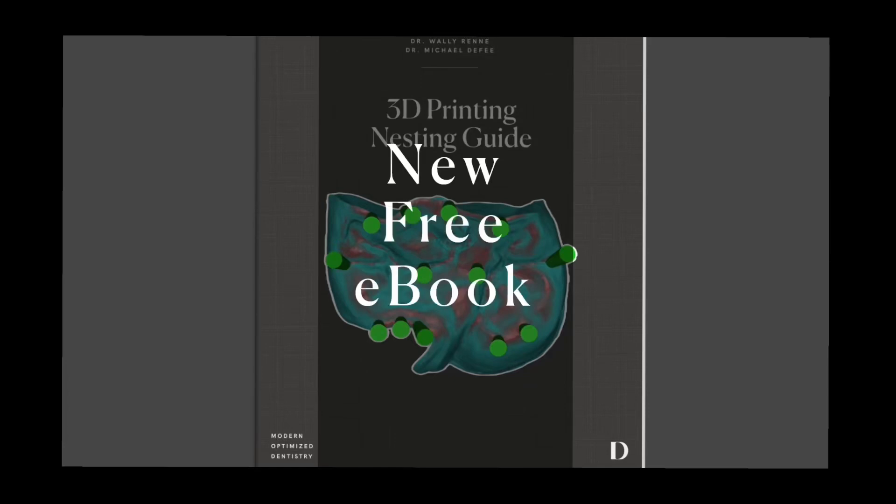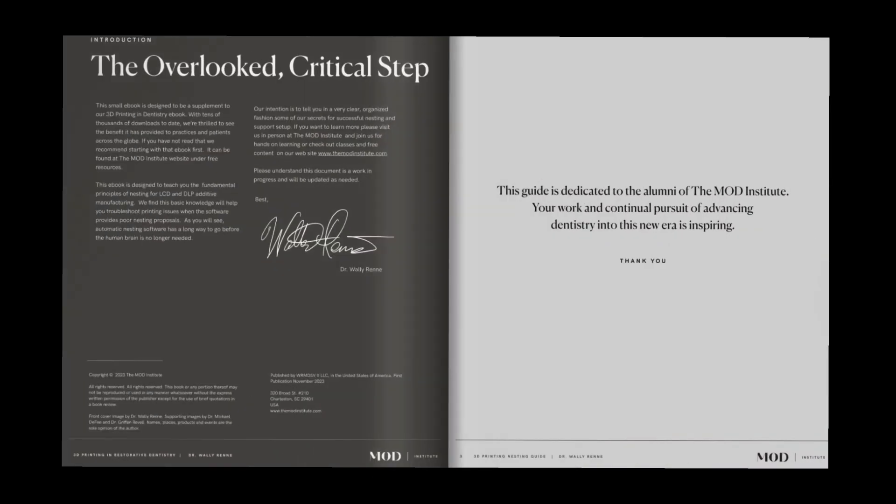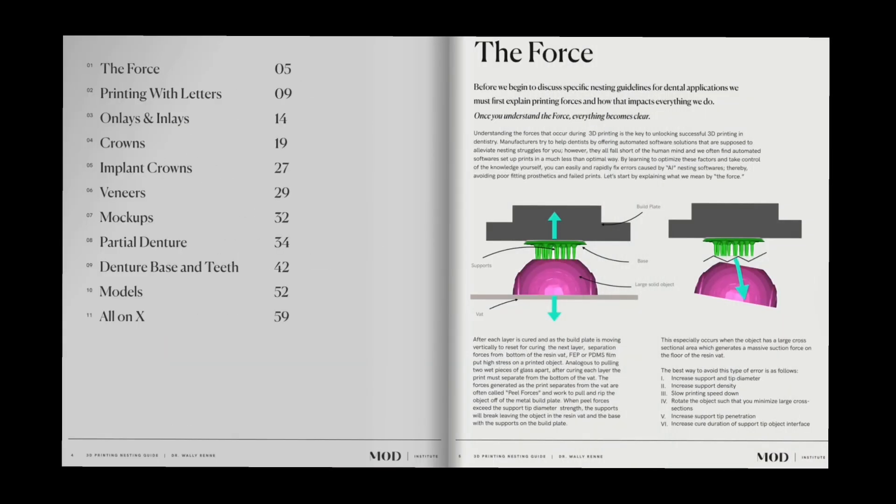I want to invite you to download my new free ebook on nesting. This is the often overlooked but yet critical step that's going to set your team up for success for all your 3D prints.